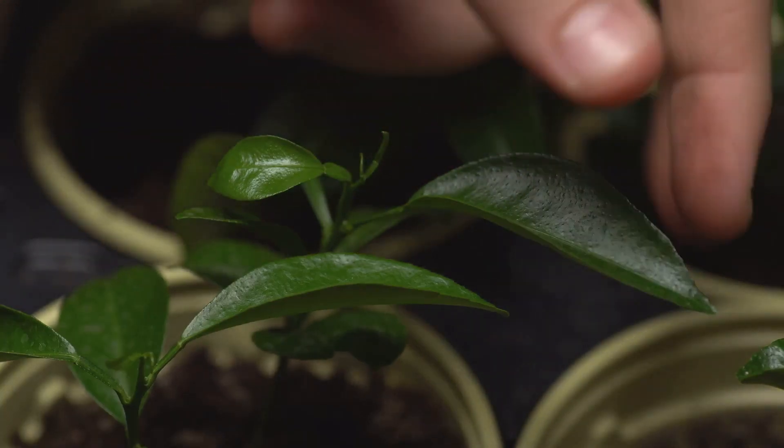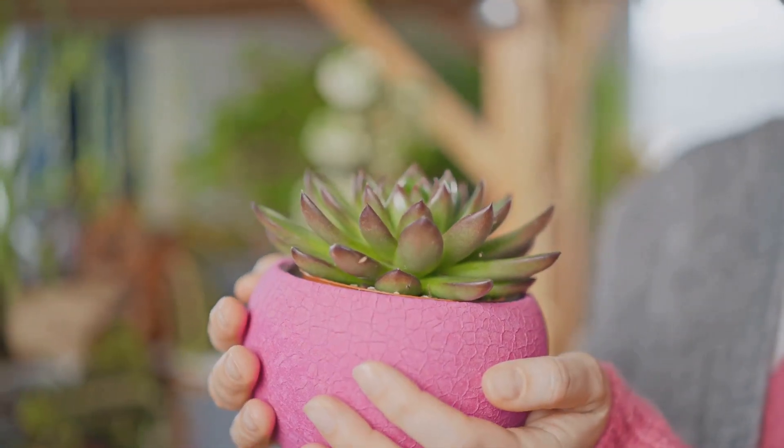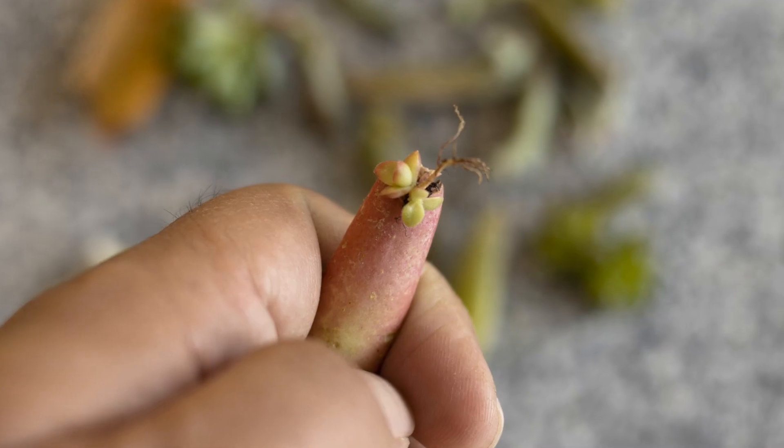Gently twist off a leaf from the stem, ensuring a clean break. Make sure not to tear or damage the leaf. This is the beginning of a new life and it needs to be treated with delicate care.